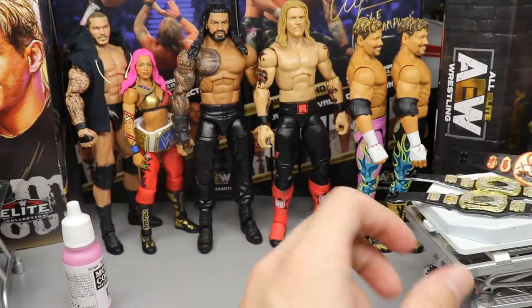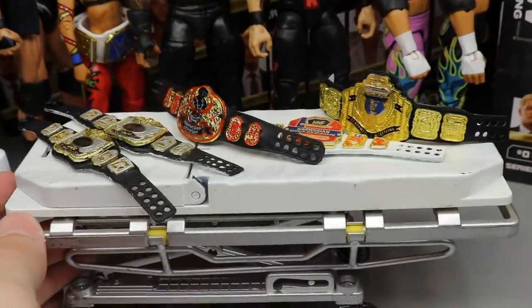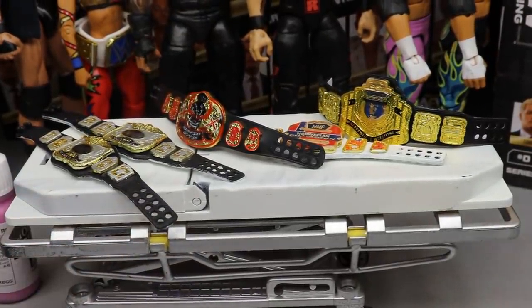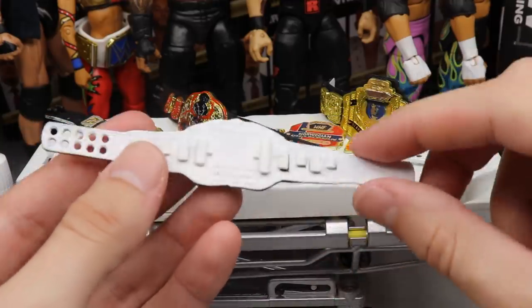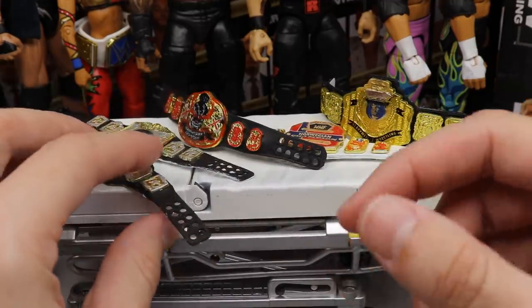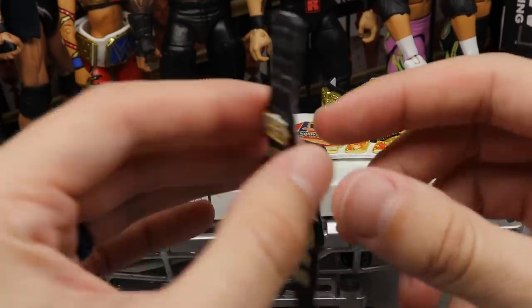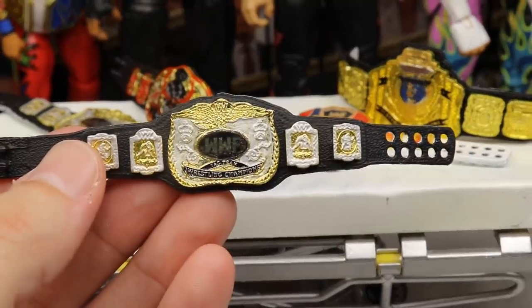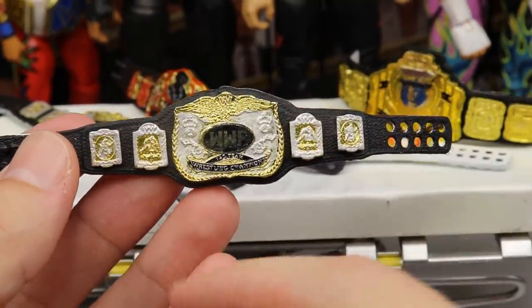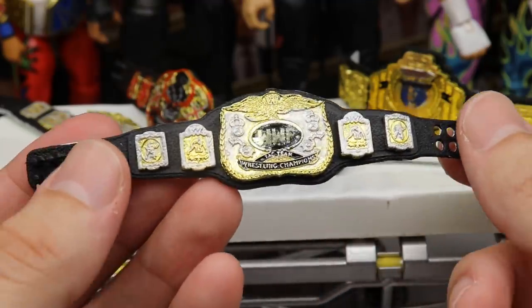Next up we have some custom championships. These are commissioned championships and they're not completely finished, which we'll get into. You'll notice the backs of a lot of them are completely white — that's because the commissioner wanted a design or color on the back. Every championship from Mattel is black on the back, but these were world tag titles and I painted the back white so we can put on another color. You can see here it's a WWF tag team championship for his pick fed, with silver and gold going on and the WWF logo.